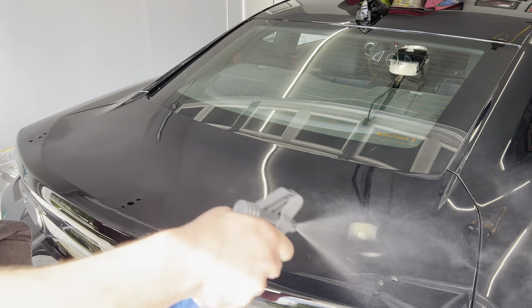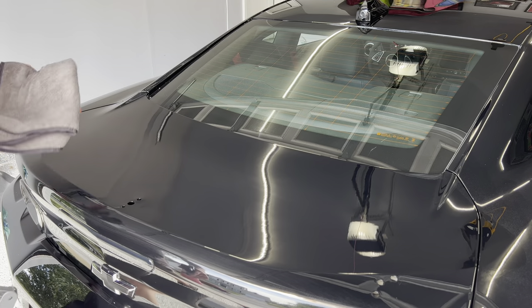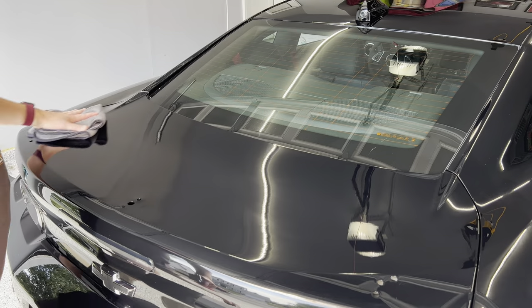Got it all nice and clean. We will move on to the installation of the Anderson Composites ZL1 1LE carbon fiber rear wing.